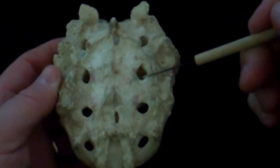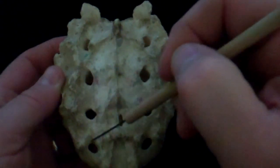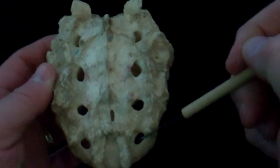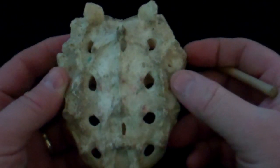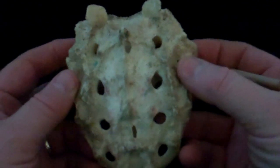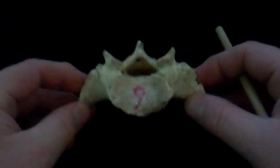These holes are the sacral foramina. Through these holes, the nerves at the end of the spinal cord will exit to go to the back of the leg and the pelvic region. This is the basic structure of the sacrum.